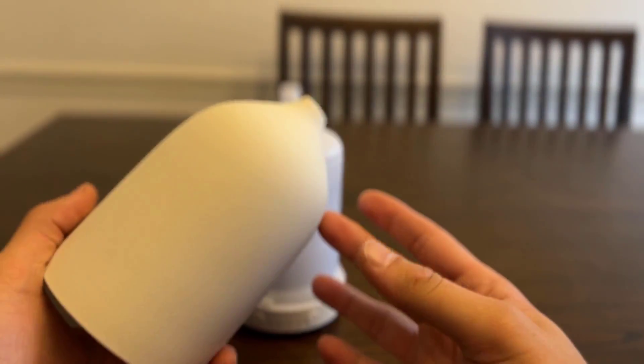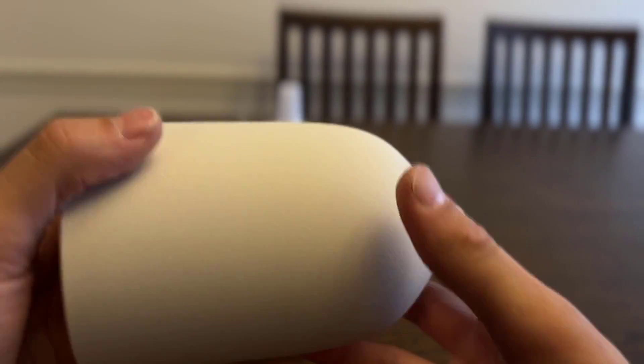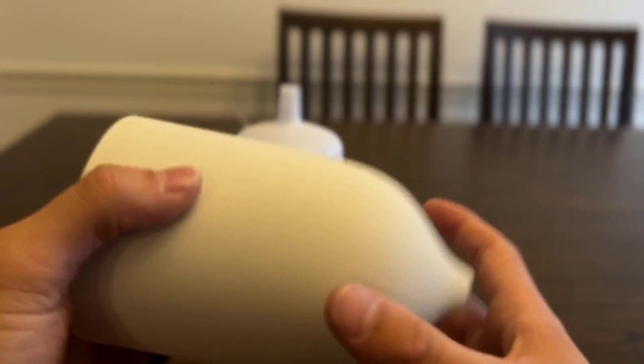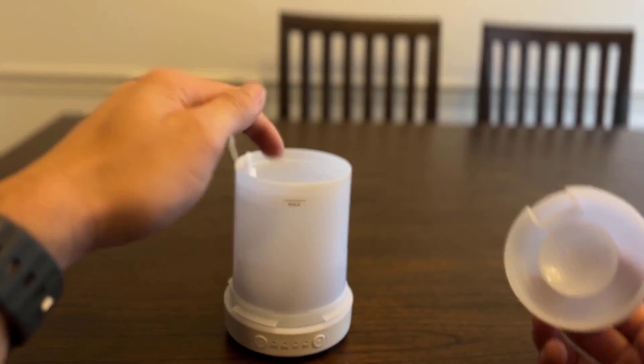Let me take this off here. This is the actual outer housing, and I really like this texture on it - it's like a ceramic stone finish. It looks great, very high quality.